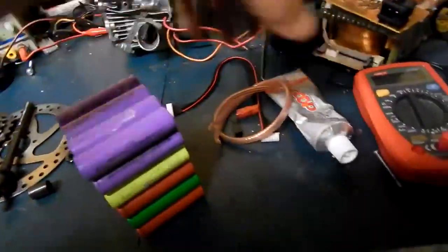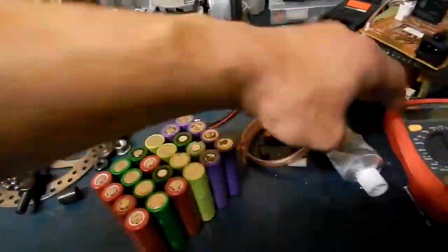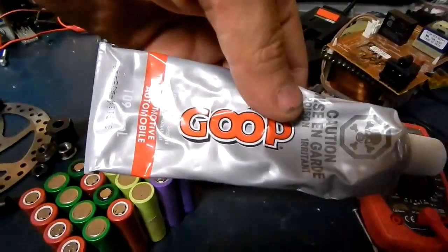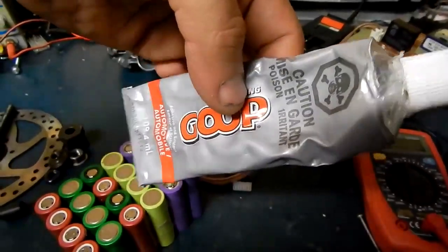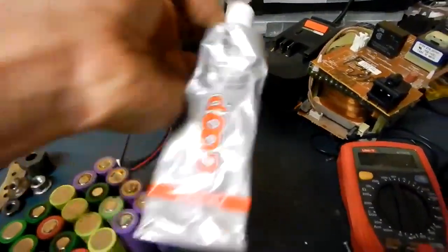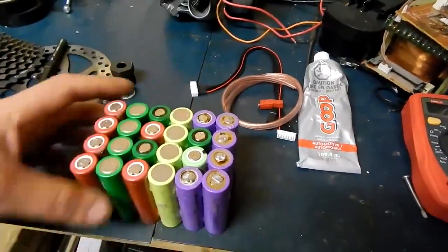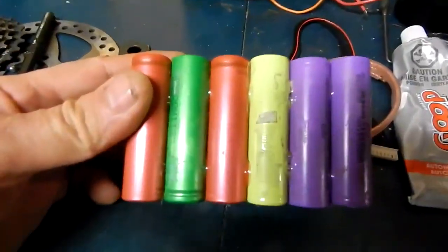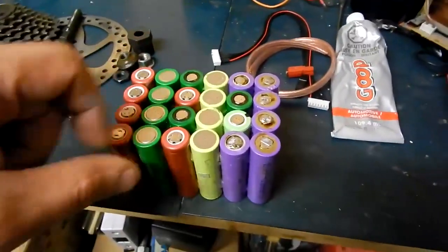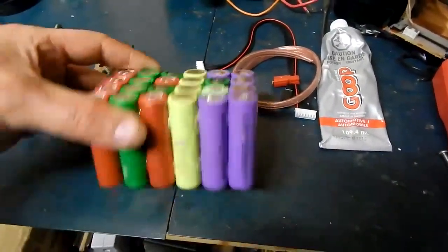I don't know if I mentioned or not, but to get this to actually hold together nice and tight without movement, I use the Amazing Goop. This stuff works really really good for all kinds of projects. It dries out hard — it's a soft rubber, but it's not soft enough that there's any movement. So it's perfect for this. You can see I got it in there pretty good, just dabbed every which way. It stinks like hell but it works good.